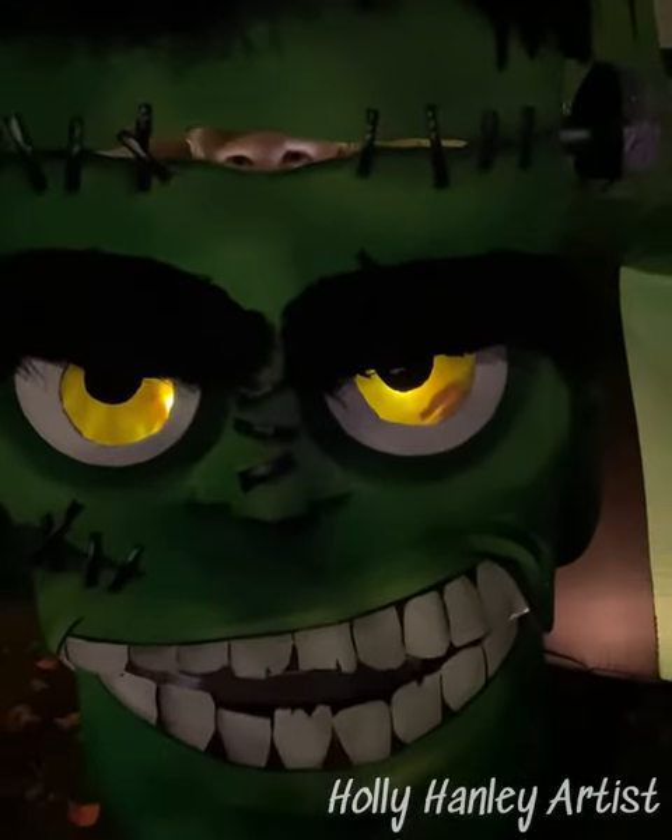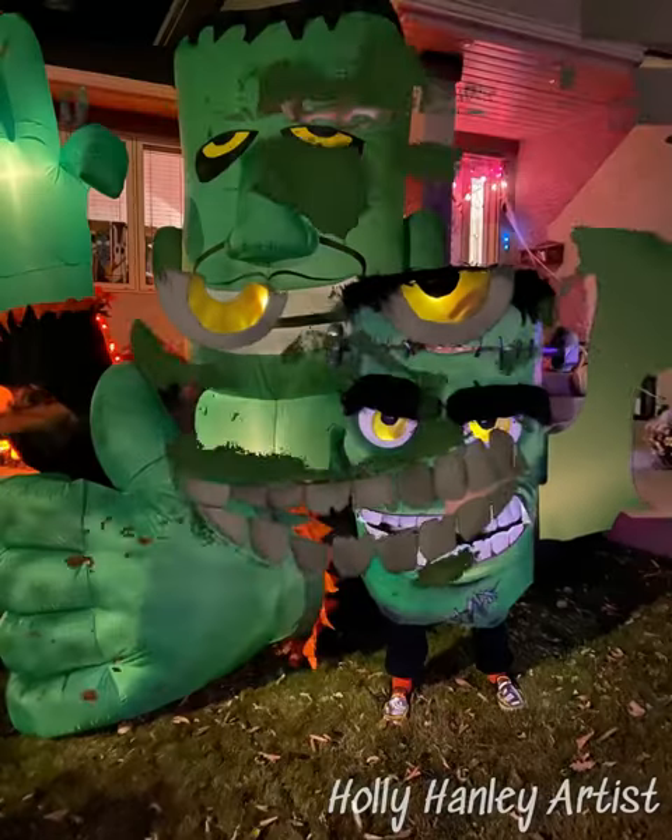I hope you like it! I can't wait to see what your costume is. Have fun creating! Happy Halloween!